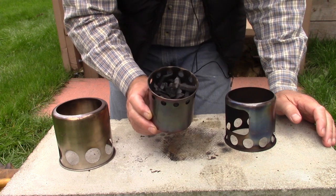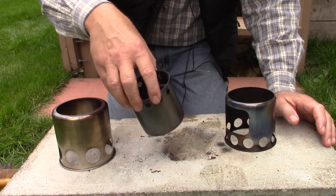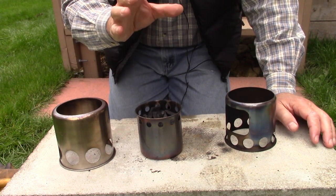Smaller pieces only because that's all I have left in my bag — I don't have any of the larger pieces left. I filled it right up to the secondary jets. I don't think that's what's important here; it's just a matter of seeing if we can get it lit.